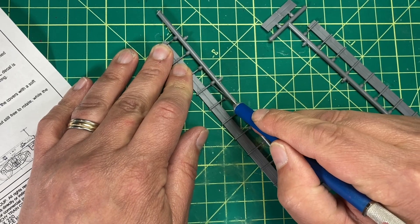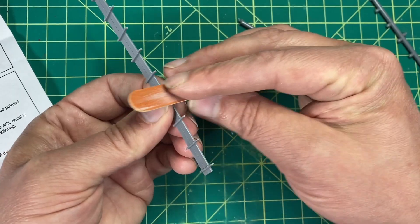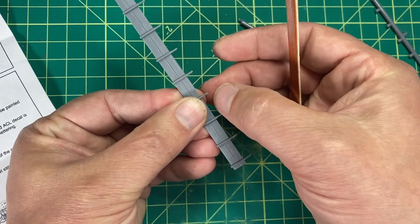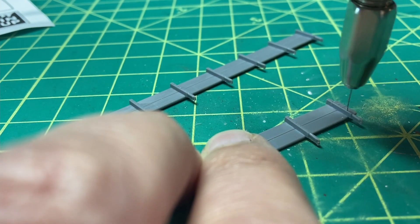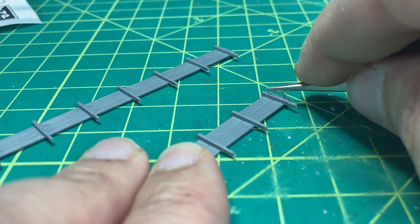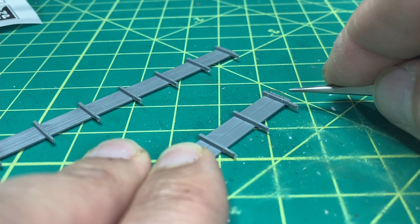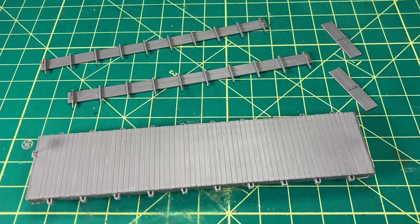The final piece was to prep the gondola sides. I will not be installing these parts at this time — they will be easier to paint and weather if they are not installed on the model. However, I do want to do a small bit of pre-assembly, namely installing the grab irons. I drilled out the holes for the grab irons and installed them. With this part complete, I am at a stopping point with this model and will be setting it aside for paint, weathering, and final assembly.